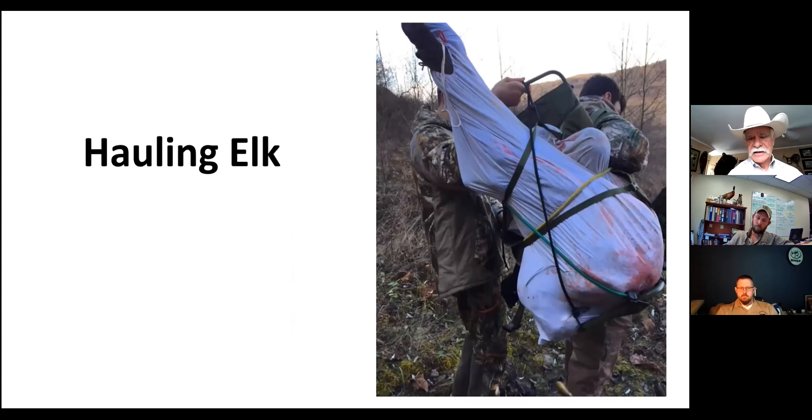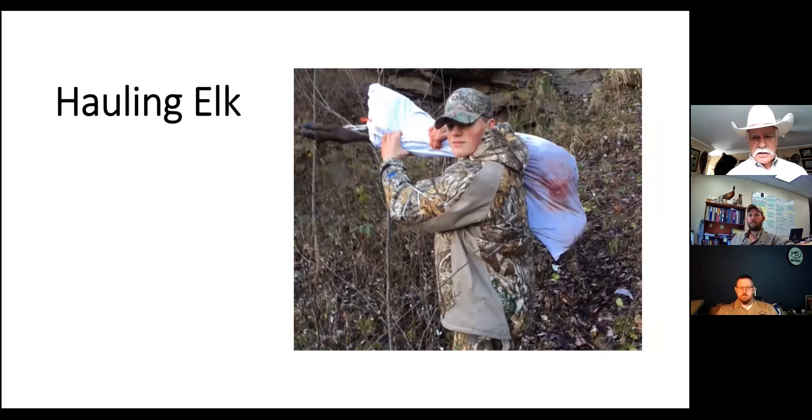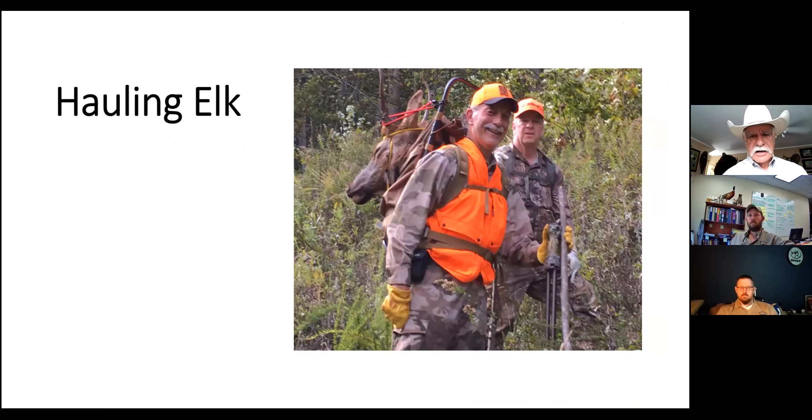These two fellows here were high school football players and that'll give you an idea how big an elk quarter is - and that's a young bull, not even a big one. Here's one of those fellows hauling out one of the shoulders. Then there's a spike bull this fellow killed - he got the head and all the scrap meat on his pack frame, slipped and fell into a briar patch, and we like to never got him out because he had this big load on his back. Even a young bull is fairly significant weight.